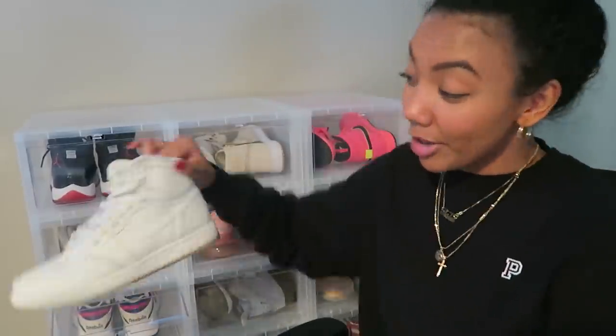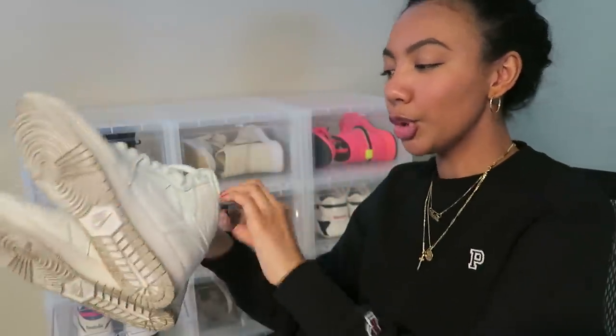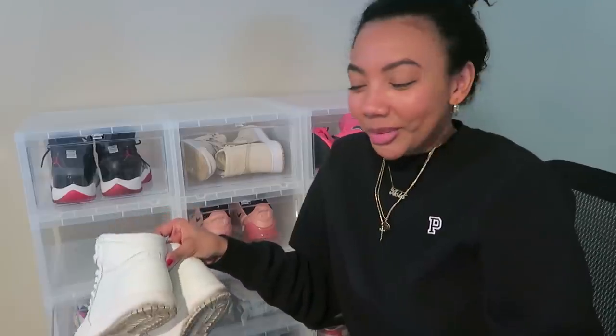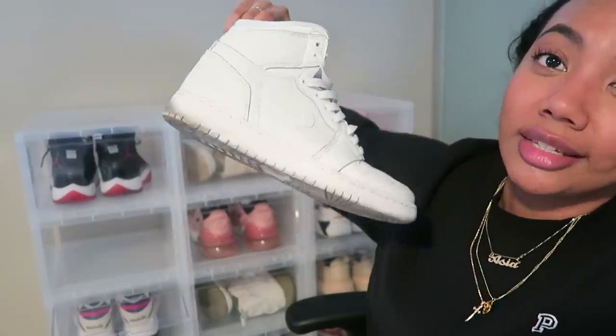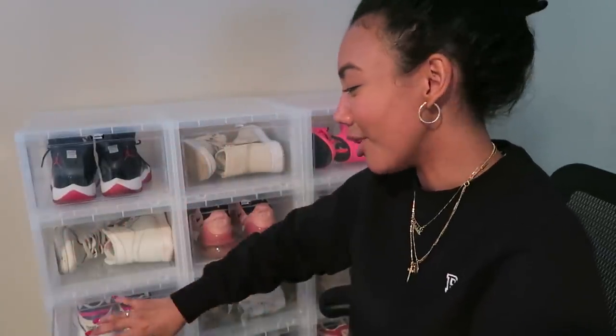The next pair is another Air Jordan One — these are a lot more wearable than the others I've shown. These are all white, and there's really not much to say other than they're white Jordans. They also need to be cleaned — I don't really clean my sneakers, which is something I want to start doing this year.